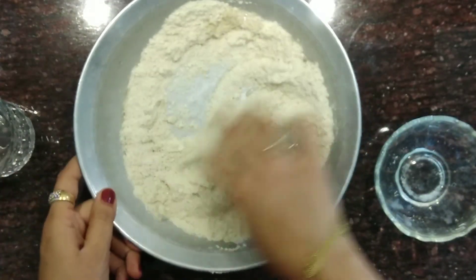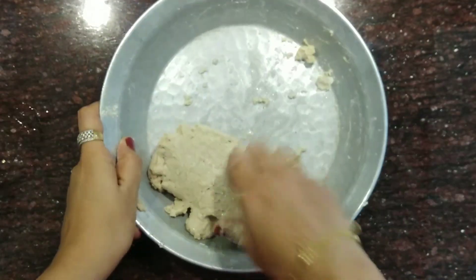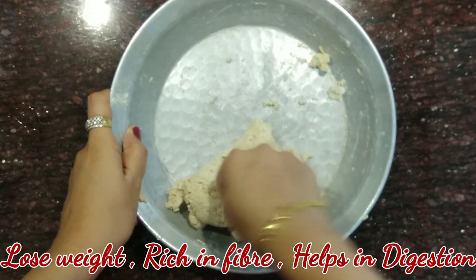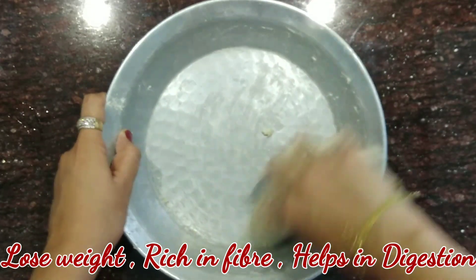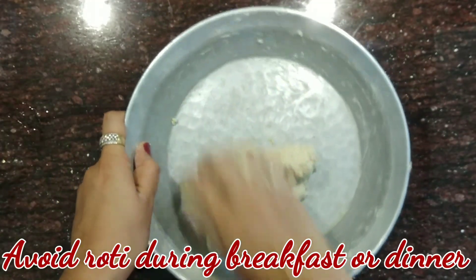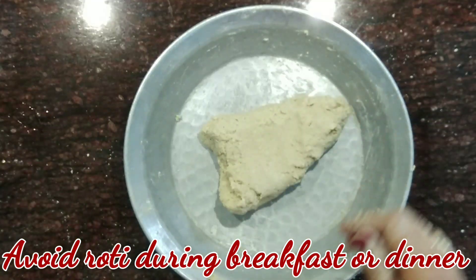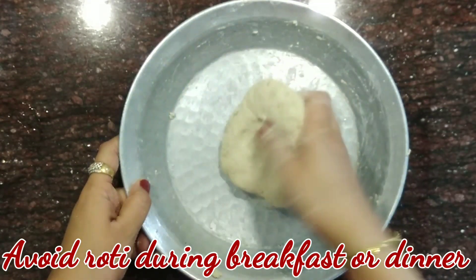Slowly add water and start kneading the dough. This oats roti really helps in losing your weight and it is very rich in fiber, and it also helps in your digestion. If you really want to lose your weight, you must eat roti only during lunch time — that should be the maximum. So avoid eating rotis in your dinner or breakfast.